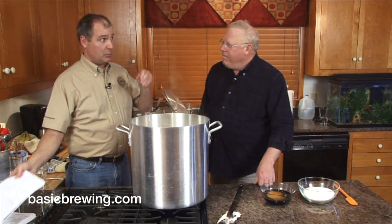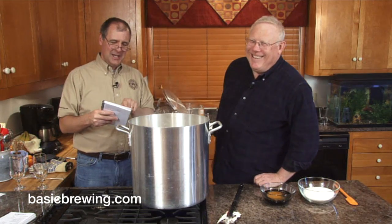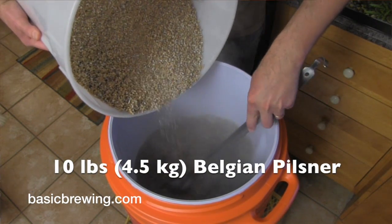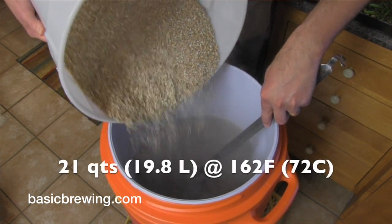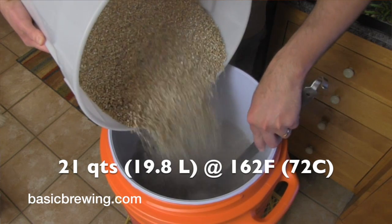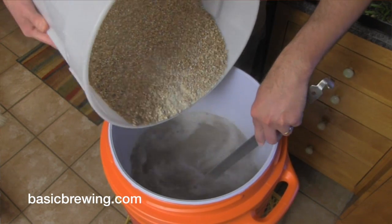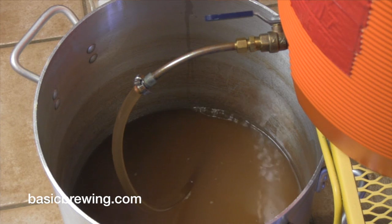Let me read my brand new brewer's logbook — this is the first entry. We might as well show the process while we're talking about it. 10 pounds or 4.5 kilograms of Belgian pils, 4 pounds or 1.8 kilograms of malted wheat. I used 21 quarts or 19.8 liters of water at 162°F or 72°C, which gave me a mash rest temperature of 150°F or 66°C. I rested there for 60 minutes, then used the batch sparge method — my favorite.